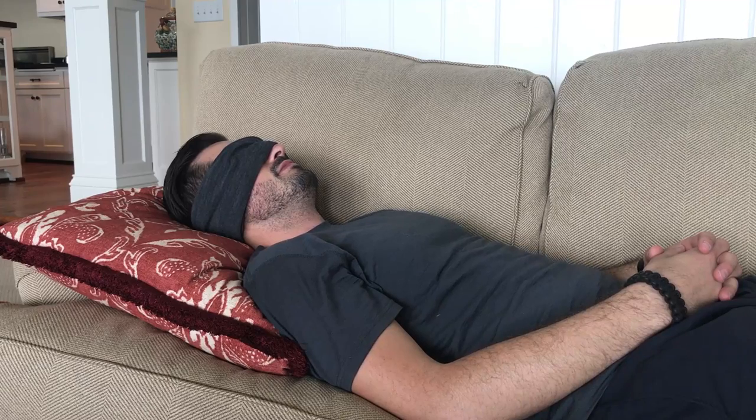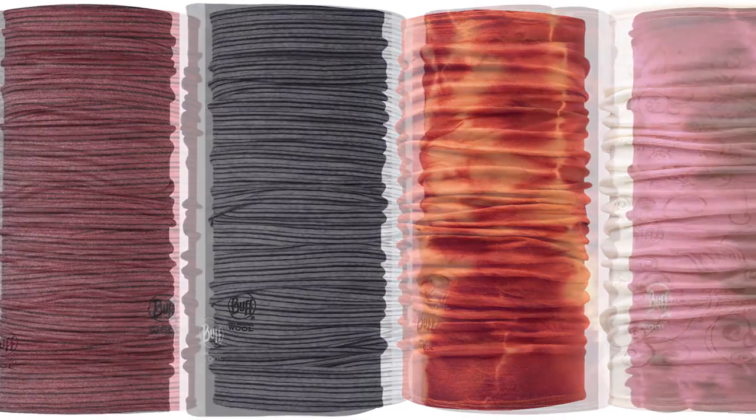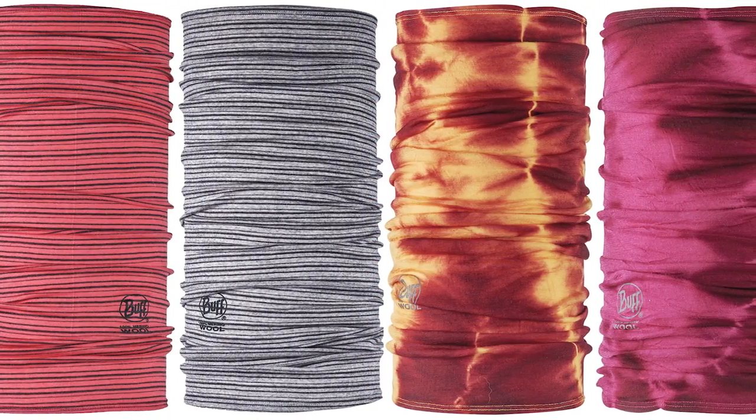Or maybe you're staying in an Airbnb and your host doesn't believe in shades — you've got the buff. There are a ton of different colors available in this Merino Wool fabric. We prefer the darker colors aesthetically, but also the darker colors do a good job at blocking out the light if you're going to use this as a sleeping mask.